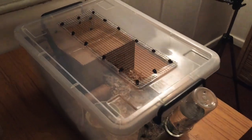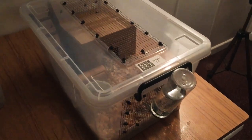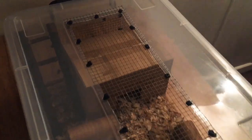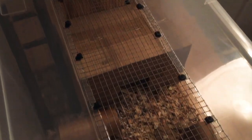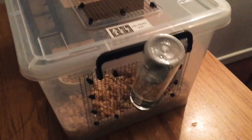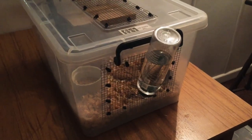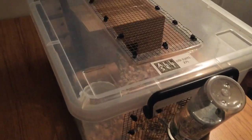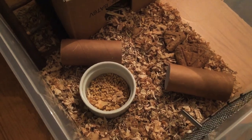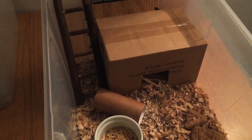Onto our next maternity tub. In this one we've got Stella, and she has her recently birthed babies in here. Same as the other one — 27 litres. We've designed this one more with an eco theme in mind. If you follow us on Instagram and Facebook, you'll know that we're very passionate about being an eco-friendly mousery, so we try to use as much natural and secondhand products as possible. Just like Portia's enclosure, a very simple setup to make sure Stella's attention is solely on her babies.